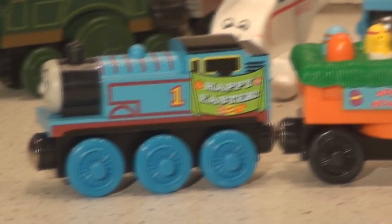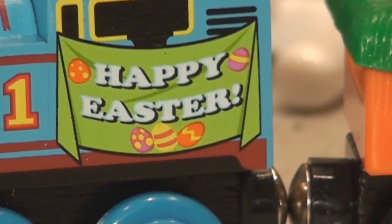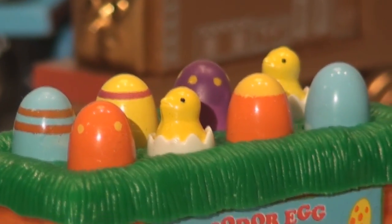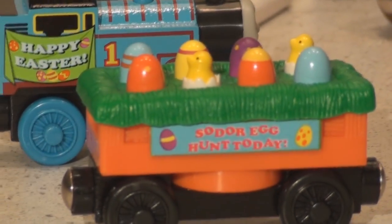This one here is special. As you can see, the Thomas itself is actually labeled 'Happy Easter' — and that's on both sides, 'Happy Easter.' The car itself has six colored Easter eggs. Check out the car! I'm gonna move that up to the front so you can have a peek at it.